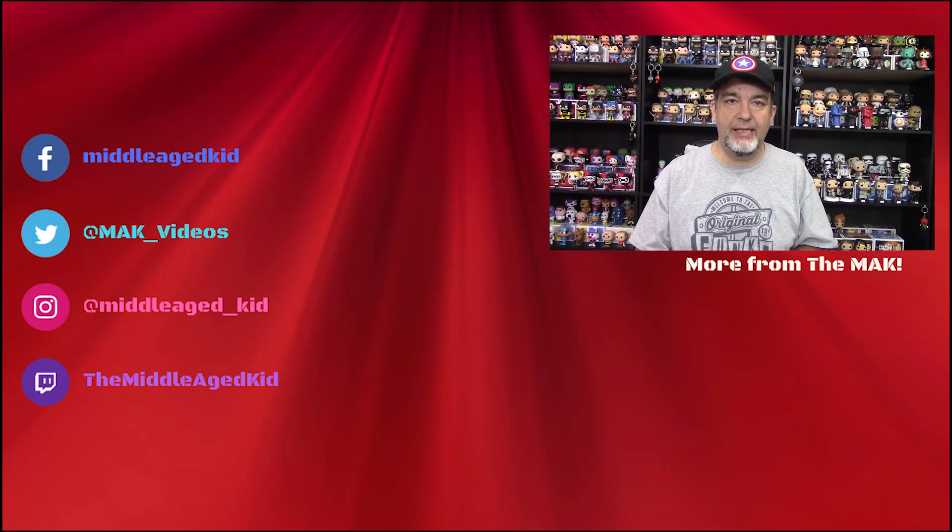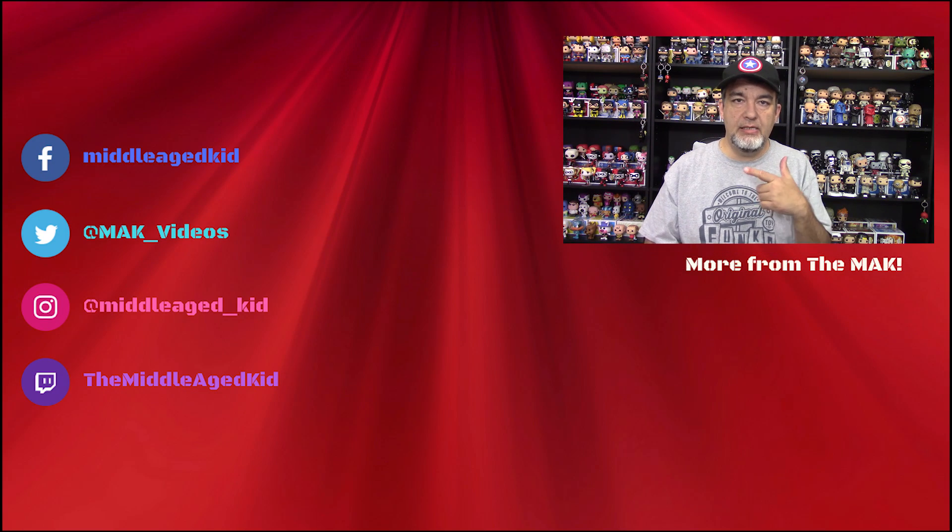I know a lot of people have had problems with Pop in a Box, and even I've had problems in the past, but they've been doing me pretty good lately so I figured I'd give Dorbs in a Box a try — and I'm glad I did because I got three that I definitely wanted. Let me know what you think in the comments below. Hit that like button, subscribe if you haven't already, and follow me on social media — I'll be doing Twitter contests and Facebook giveaways. Stay tuned and until next time, see you later!